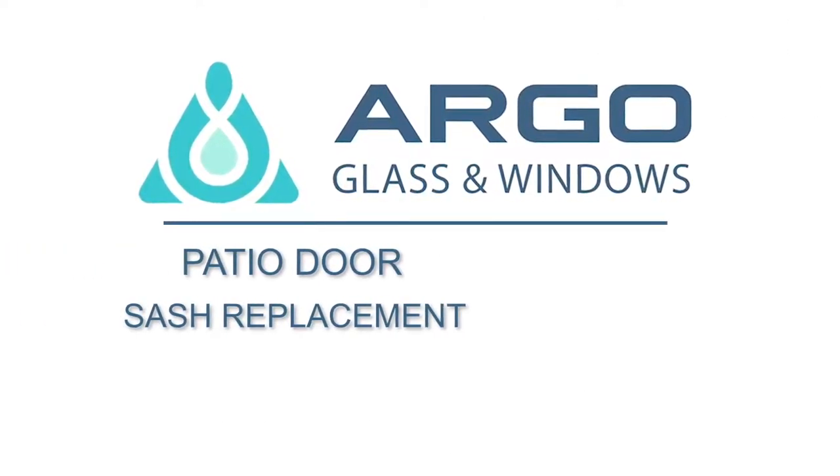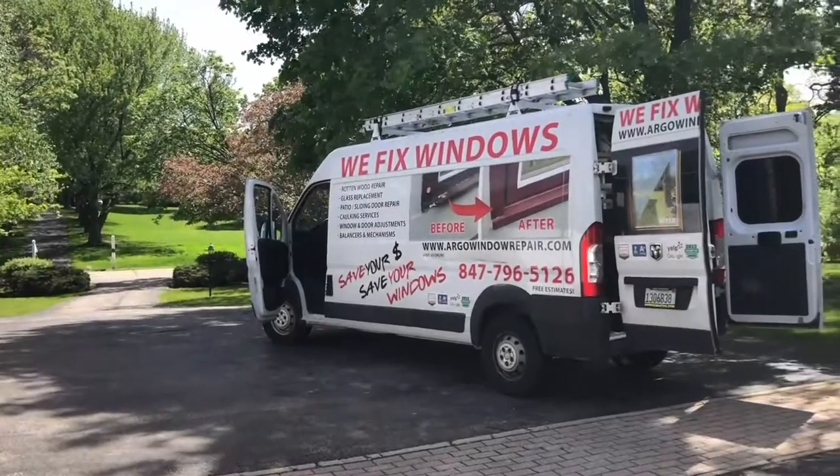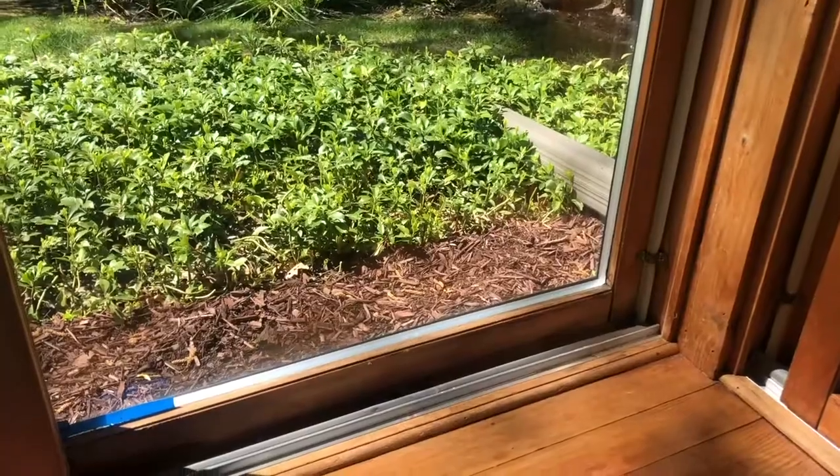As you know, Argo Glass & Windows specialize in all brand names and types of wood windows and patio door repairs. And today, we're going to show you how to fix a rotten stationary door sash.